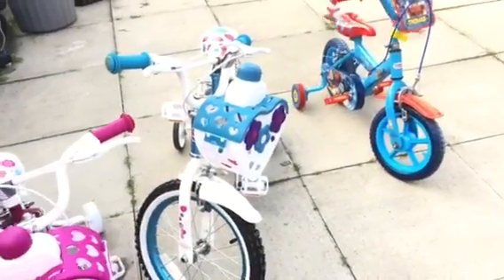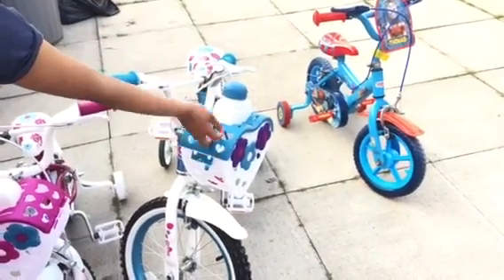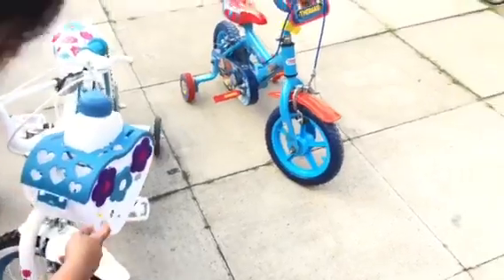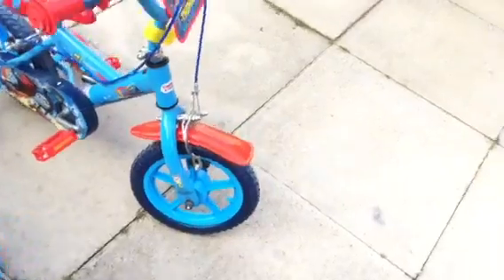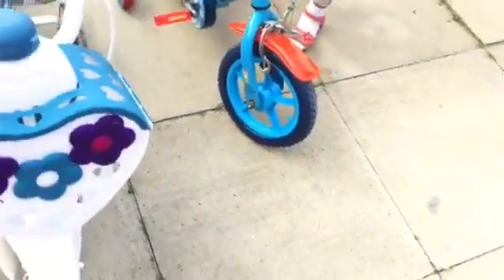Next we have my bike. Mine is just like Malika's too — same — and I also have flowers but a different color. Malika has a shiny pink, and I have a frozen blue color. Mine also has kind of the same colors as Malika's.